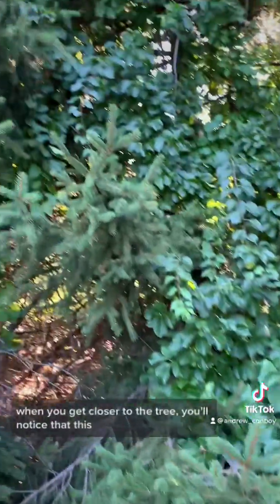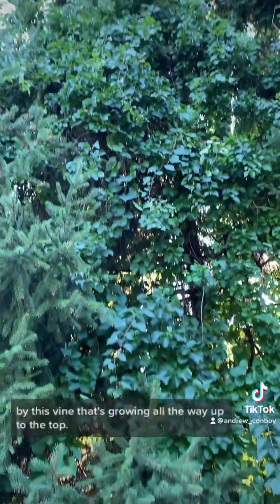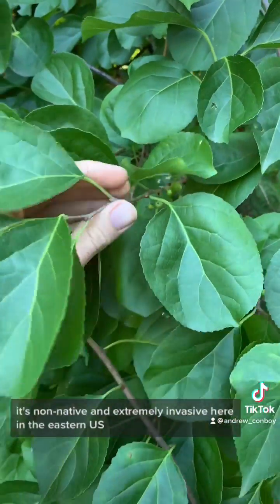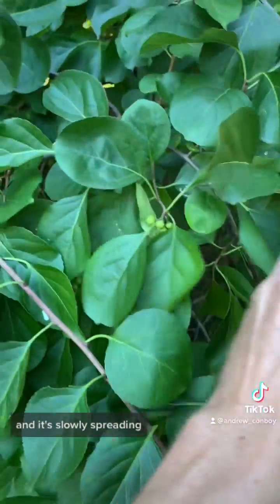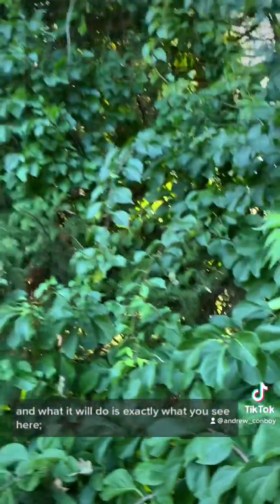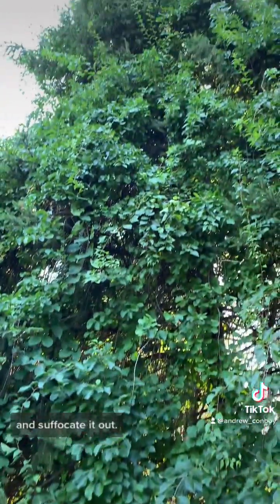When you get closer to the tree, you'll notice that this nice mature spruce tree is being suffocated out by this vine that's growing all the way up to the top. This vine is called Oriental Bittersweet. It's non-native and extremely invasive here in the eastern U.S. and it's slowly spreading to the western U.S. The species is native to Asia and what it will do is exactly what you see here.